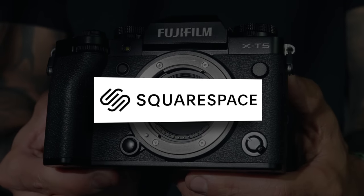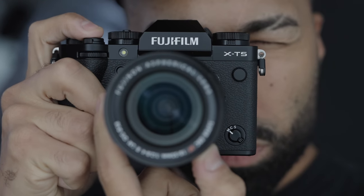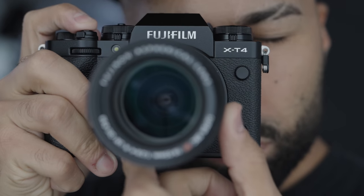This video is sponsored by Squarespace. The Fuji X-T5 fixes the one and only issue — my biggest issue that I had with the X-T4.